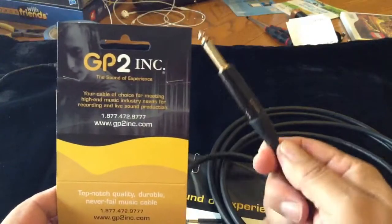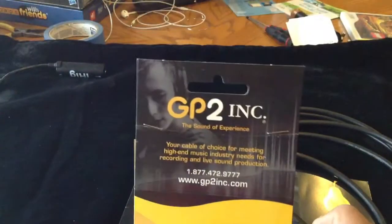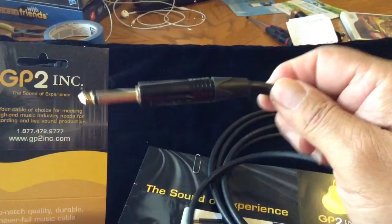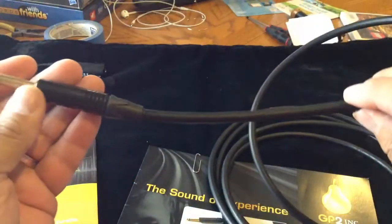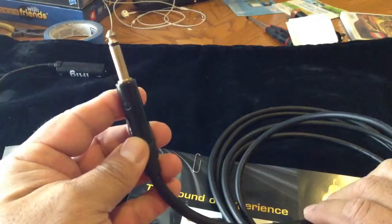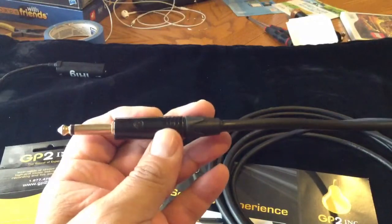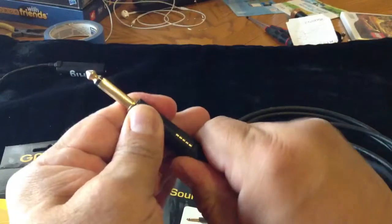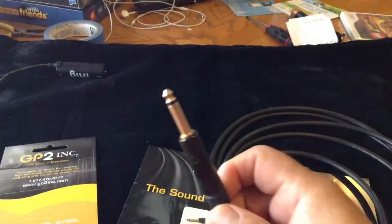They have the Neutrik end on them — this is just one of the earlier models they had. This particular cable here is one that I had been using on stage most recently. It's the Huisman cable company making this cable, and like I said the Neutrik end here is a superior quarter-inch cable. I like it, it works, it holds strength — it's overall just a good cable.